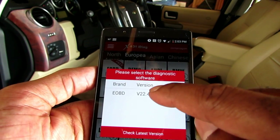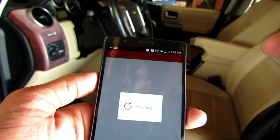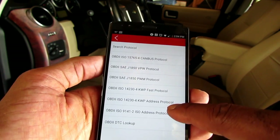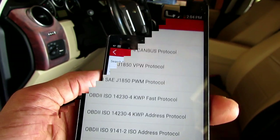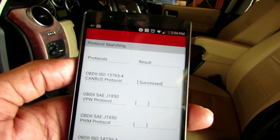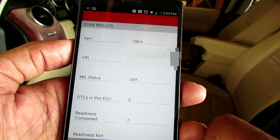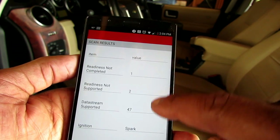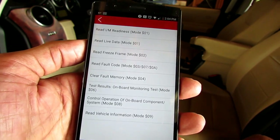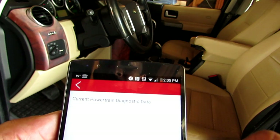Right here you click your EOBD2. The launch plug-in device beeped, and then you have all this stuff right here. Search protocol — now it's just running through the system, checking everything. And then live data — current powertrain diagnostic data.